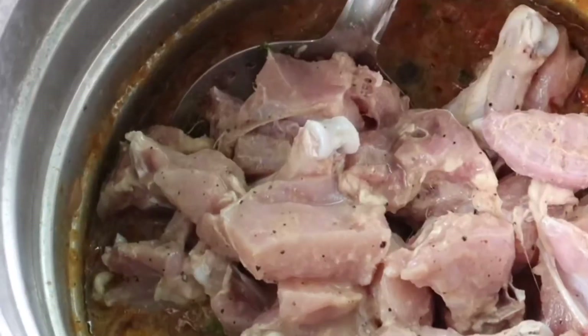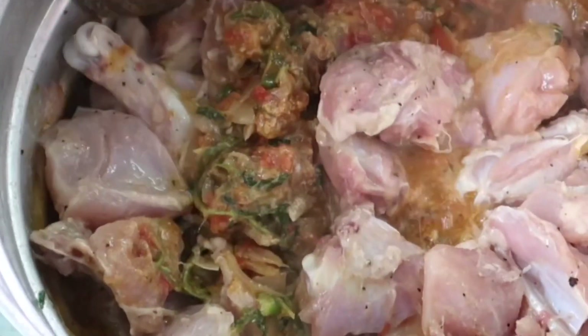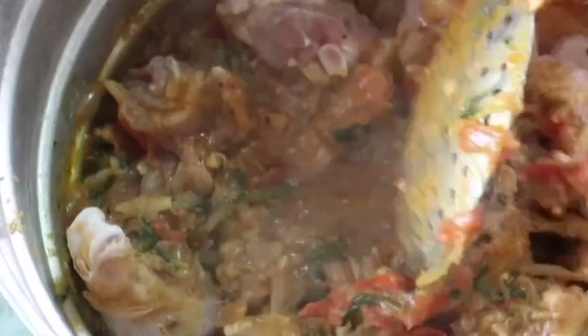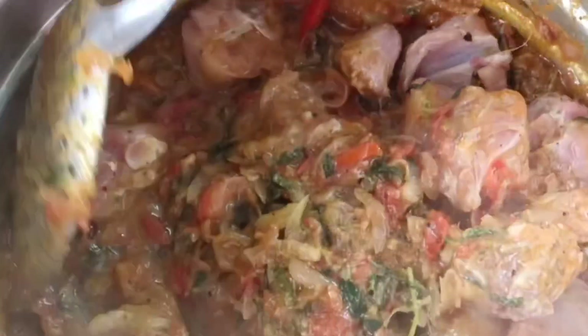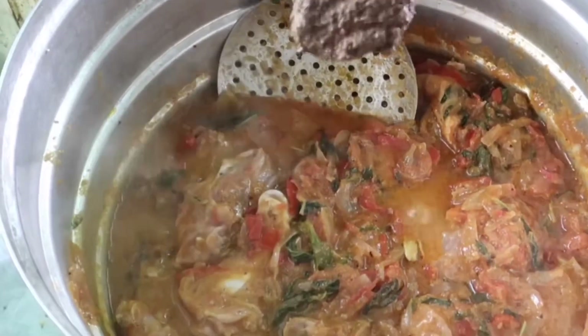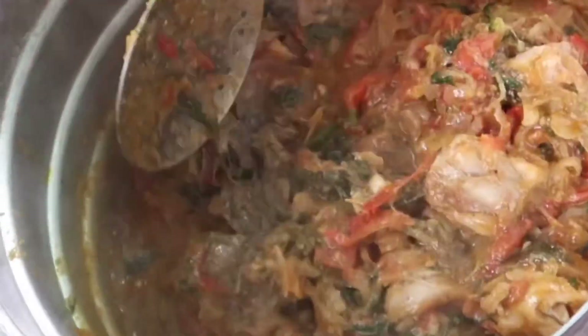We add 1-2 spoons of salt. Now let's mix the curry and cook it for 15-20 minutes. Now let's add chicken. You might add more to taste.